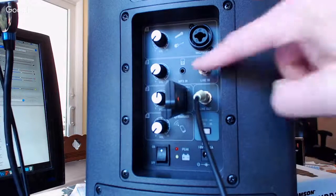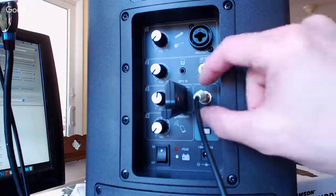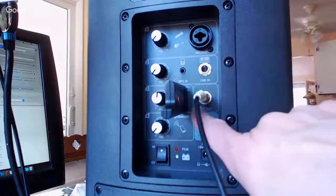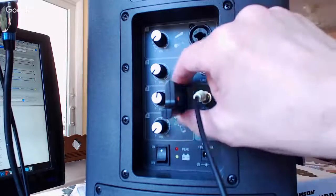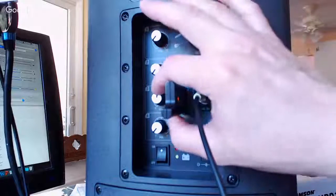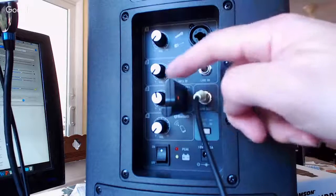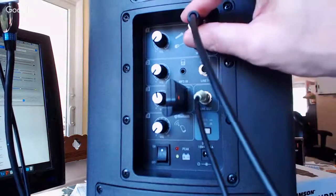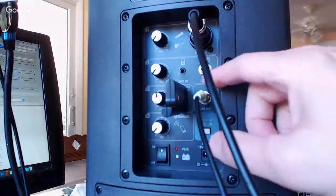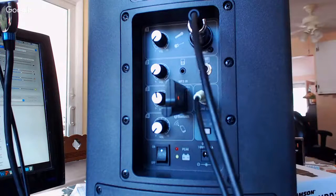I've discovered that I can plug a third microphone into either of those two ports and it seems to work. What I'm really experimenting with in this video is this line out right here. It's on the same channel as the wireless receiver, so I can't tweak the volume much without affecting what you guys are hearing. I'm going to go ahead and plug in my XLR microphone, and I'm running a line out here into my Zoom.